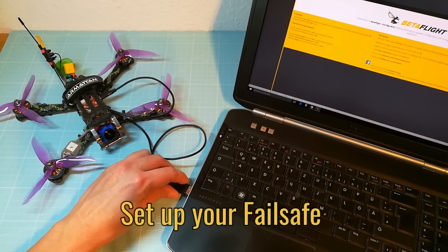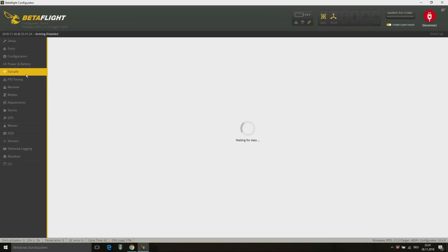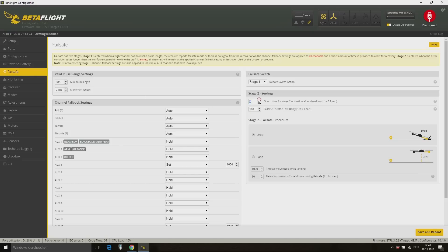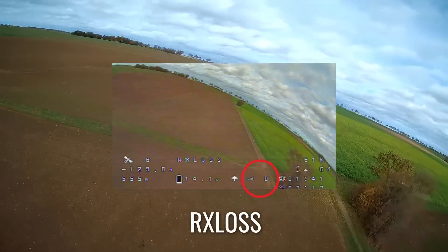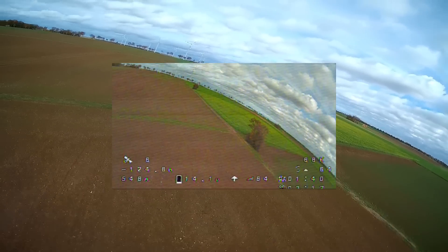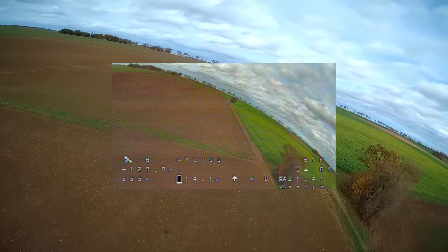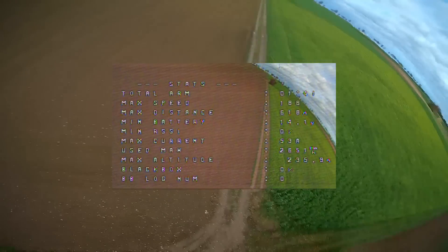Now we go to the Betaflight settings. Raise the failsafe stage 2 delay to avoid failsafe caused by RSSI dropouts. You also have to set the channel fallback settings for roll, pitch, yaw, and throttle from auto to hold. In this scene you can see that the RSSI comes back, but unfortunately my quad was already in failsafe mode, so it dropped out of the sky. With a longer failsafe delay, you can avoid this scenario.